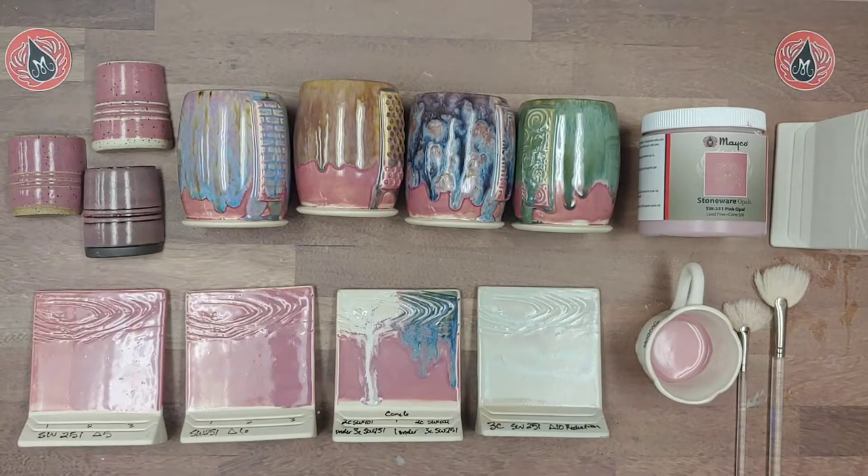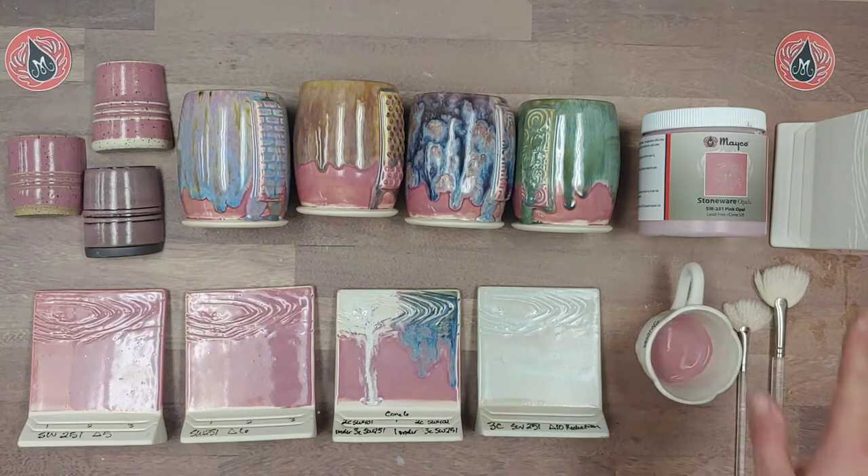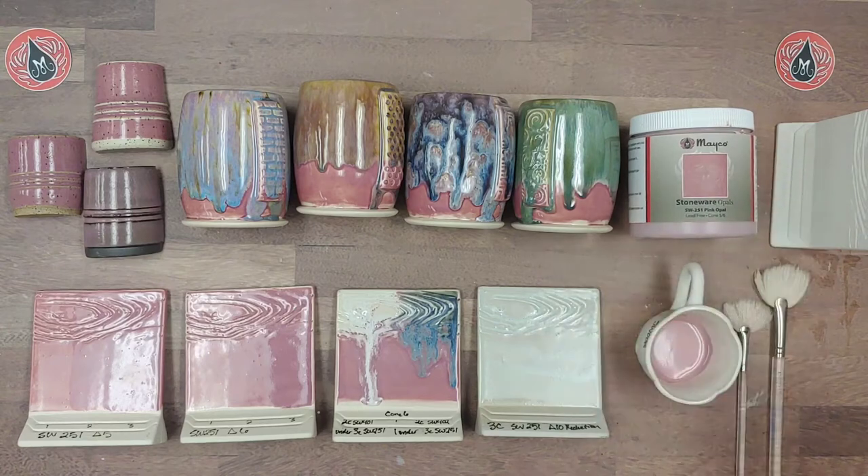Hello Mudroomers, it's Carmen here, and today we're going to do our glaze profile for the stoneware glaze Pink Opal. As with all of our stoneware glazes, Pink Opal is available in 16-ounce brushing pints, in addition to five-pound bags of dry material for dipping.